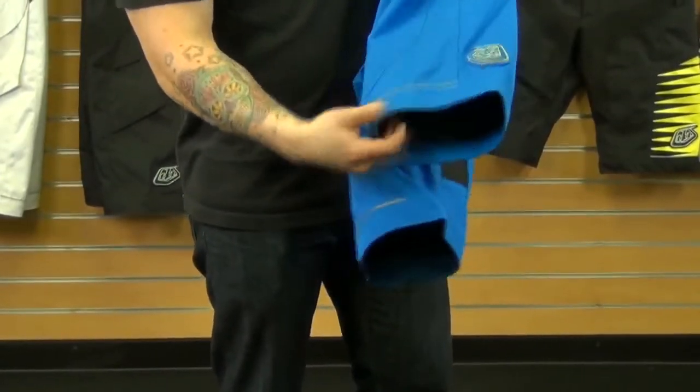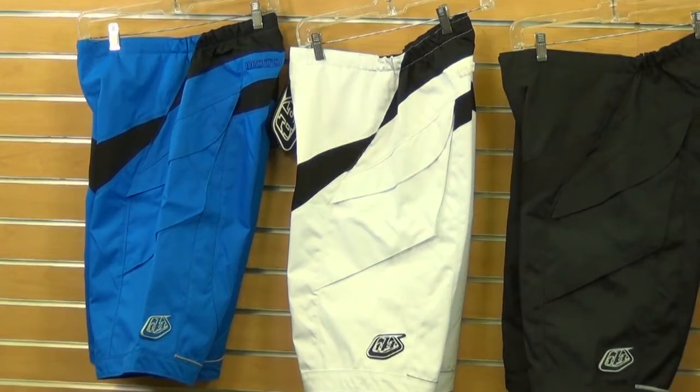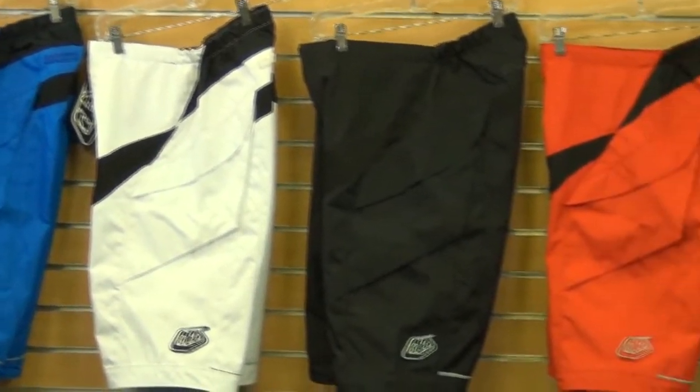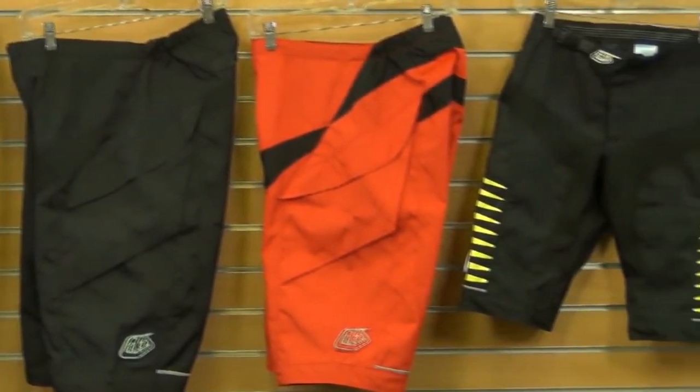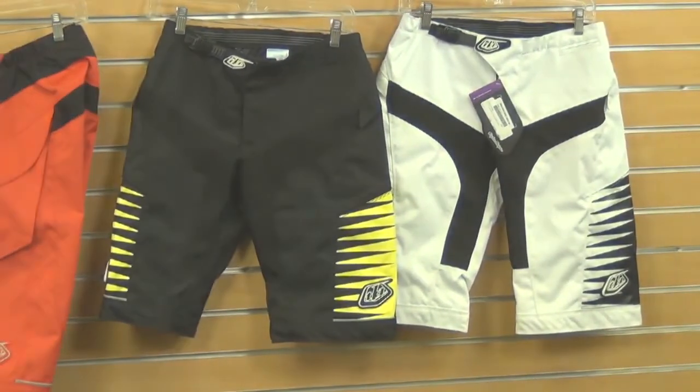It also has reflective piping on the back of the leg. As you can see, they're offered in a variety of colors as well as sizing, so be sure to check out the website for more information. They're also offered in a women's version with a few different color options, and you can also find those on our website.